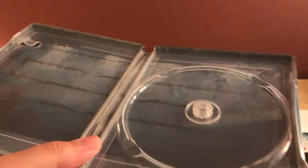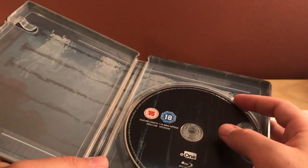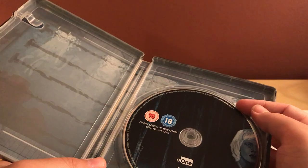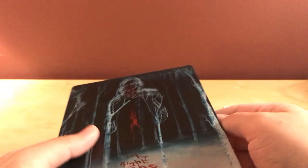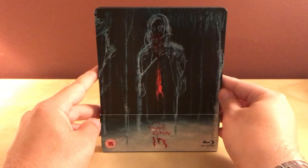I do like that a lot. I got this from Zabby — I think it was on sale for like £9.99 or so, so about 14-15 bucks, something like that. I already own the movie, the US version, but I just like this one.